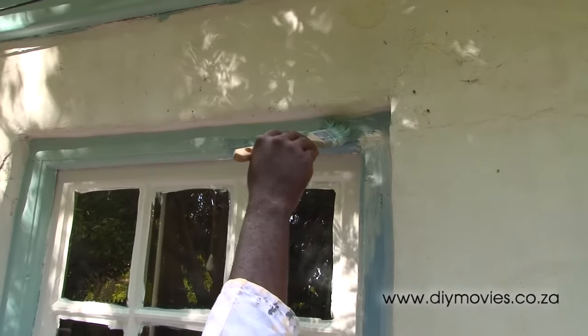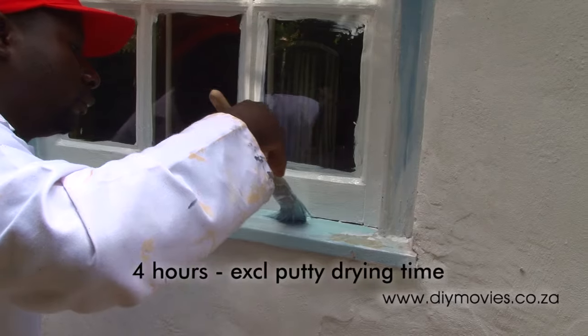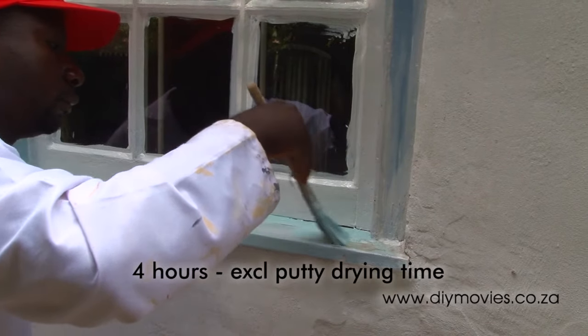Two coats of paint will give the window protection from the elements for the next 10 years. This job took less than four hours and cost about 150 Rand. To buy a new window, have it fitted and painted would have cost over 1,200 Rand — so there's quite a saving by doing the renovation yourself. Let us know if you have any good tips or tricks to pass on to our viewers.